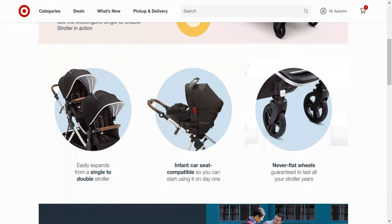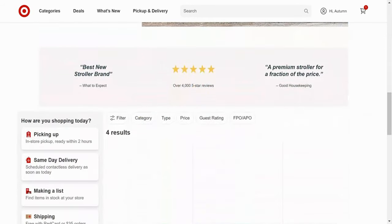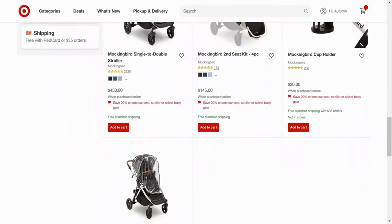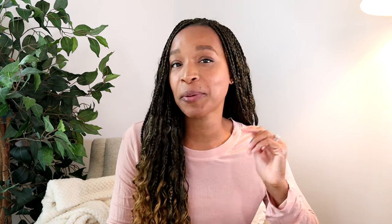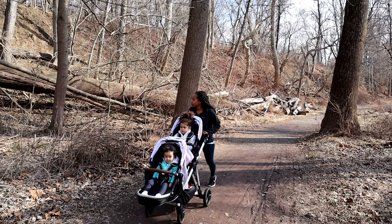The other big thing that changed after I got my stroller was that Mockingbird started selling in Target. They don't sell at the Target closest to me — it's about 30 minutes away — but I have purchased things like rain covers there since I originally bought the stroller. I still absolutely love this stroller. We've taken it to the aquarium, the zoo, on trails, and on the beach — though with both girls and soft sand it really wasn't easy to push.